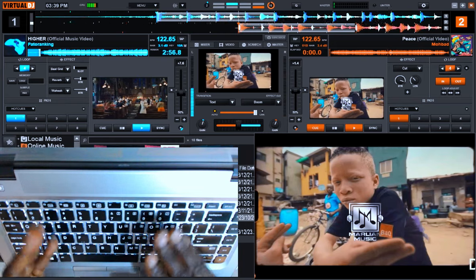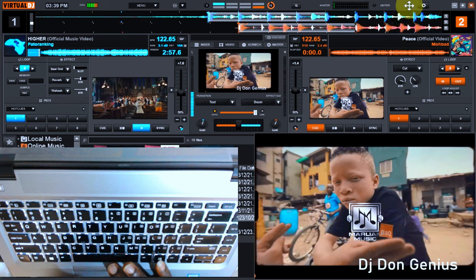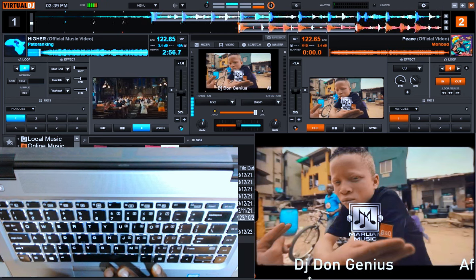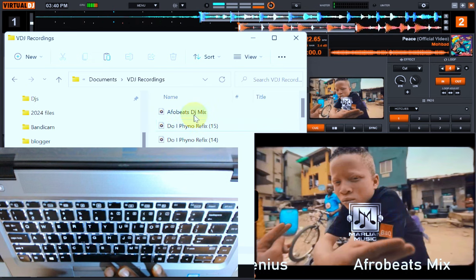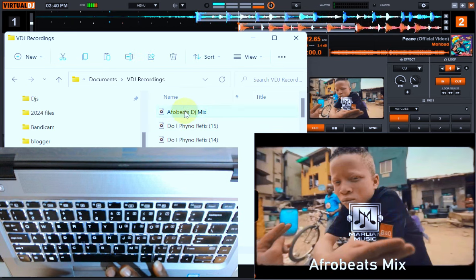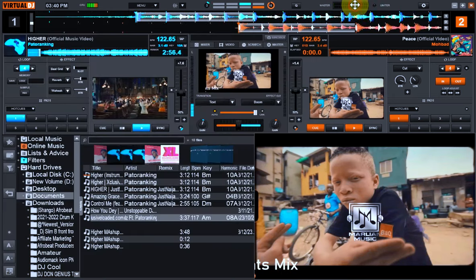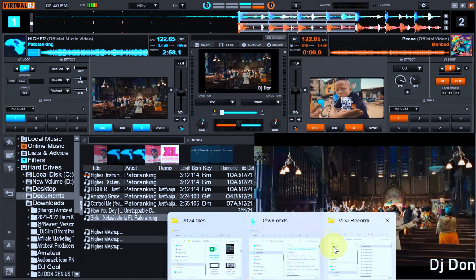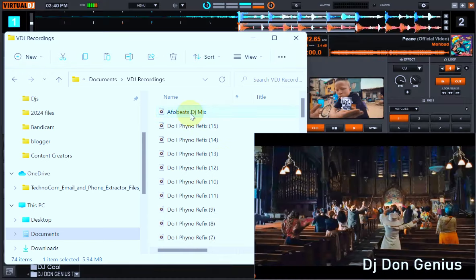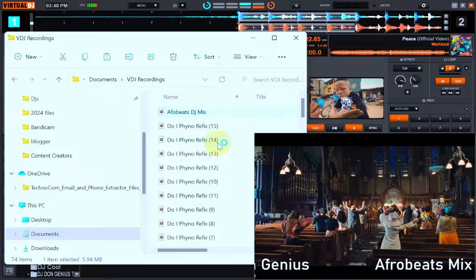We've stopped recording, so we'll go back to the folder now to see the mix we just did. If I go to the folder — I mentioned the name earlier — you can see the sample here. Let me play it now. Let me stop this one to explain, then go back to the folder.